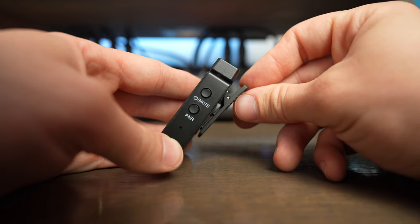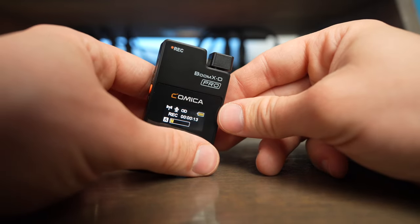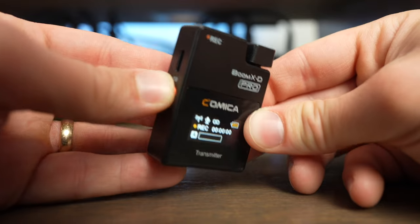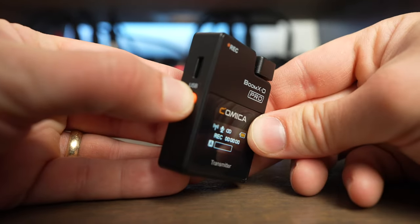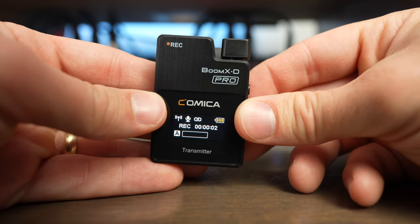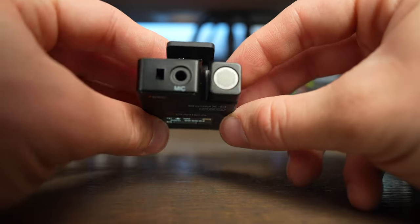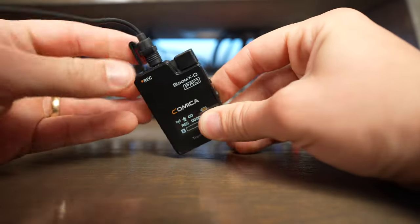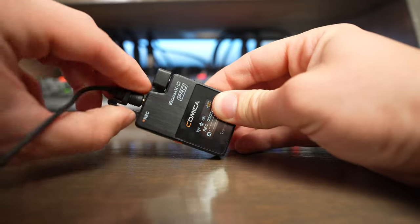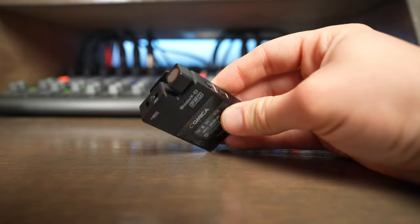The transmitters feature an on/off switch, a pairing switch, and a recording switch. To activate recording mode, you need to press and hold the recording button for just a second, and then the screen will show you that you're recording. The lav mics also have a little removable lock that slots directly into the top of the transmitter and keeps the mic from being pulled out, but it's easy enough to remove when you're ready to take the mic out.